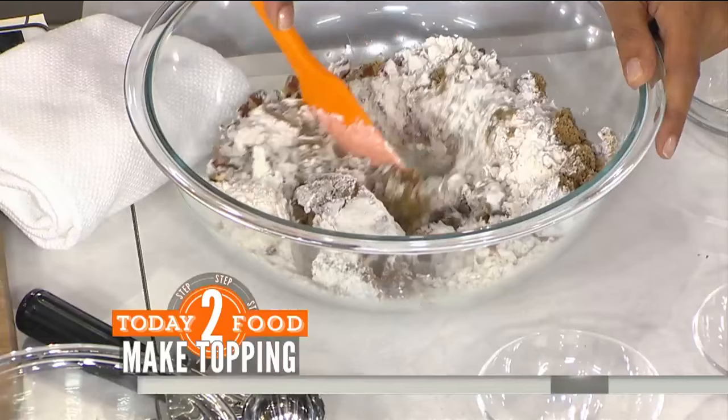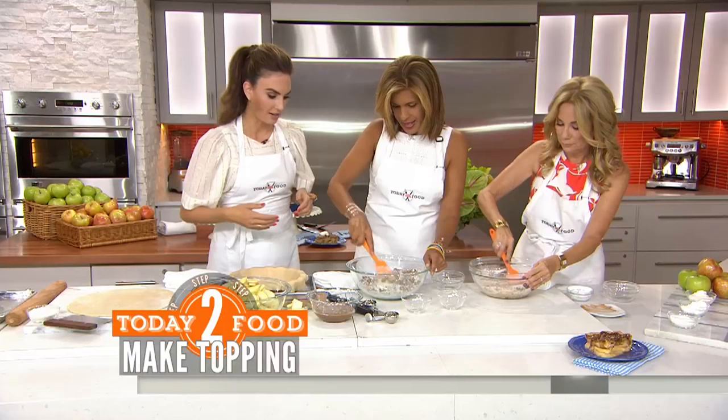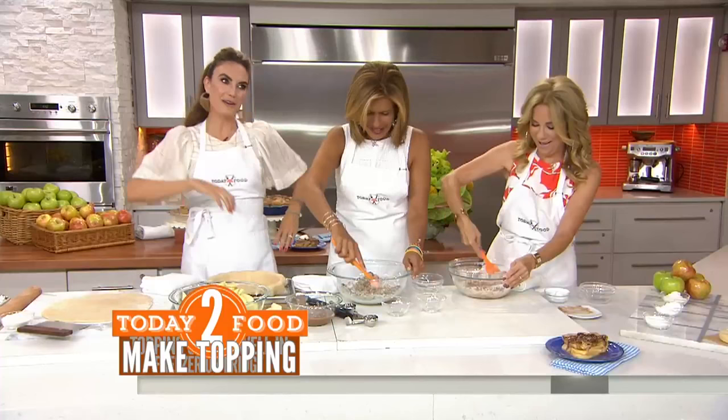And this you can make ahead of time. You can put it in the fridge, put it in the freezer — really prep it weeks in advance. You guys are really good. I mean, I might need to bring you back to Texas with me. We cook every day on the show. You're really good at it, and you look great doing it.